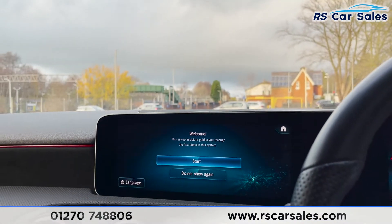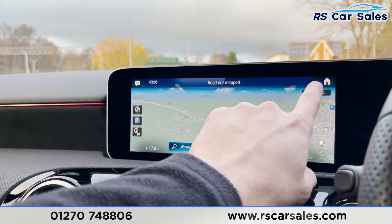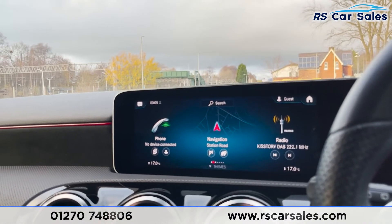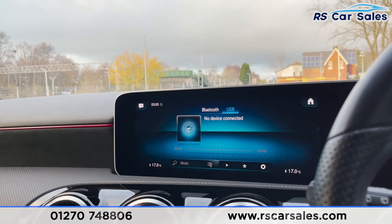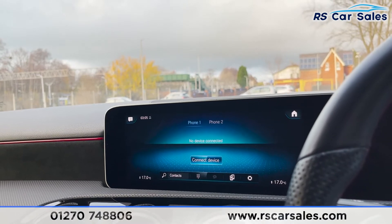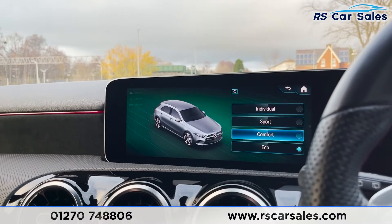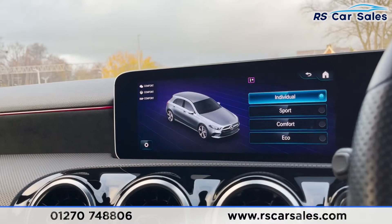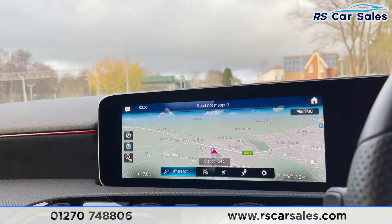The centre screen includes satellite navigation, which is also fully touchscreen. There's Bluetooth phone connectivity, DAB radio, Bluetooth audio, and USB connectivity. This vehicle also offers different drive modes: eco, comfort, sport, and individual. Popping the car into reverse brings up the rear reversing camera with a visual display of front and rear parking sensors on the right-hand side.